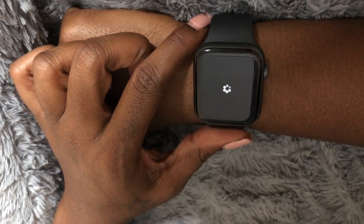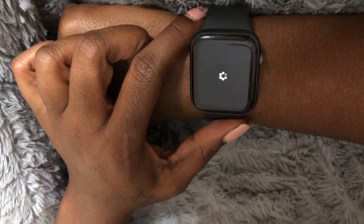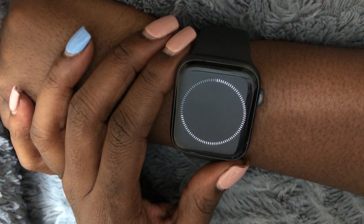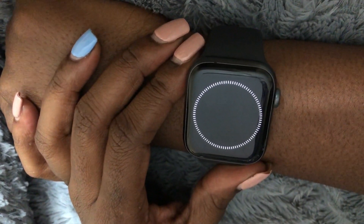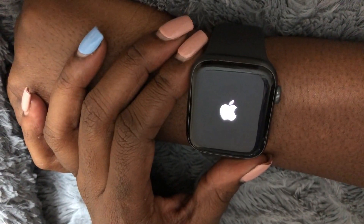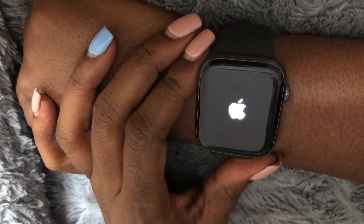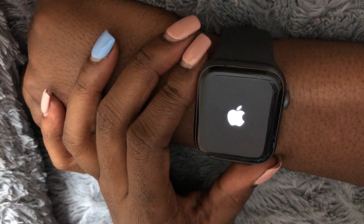Okay, so it's walking us through the steps of the factory reset, so this may take a while. Looks like it's almost done, hopefully it reboots now. Okay guys, so that is how you factory reset your Apple Watch. I'm going to wait until it boots all the way up just to make sure.